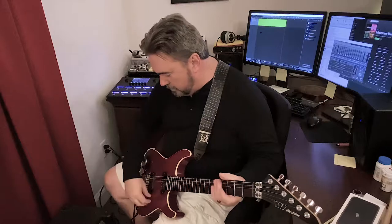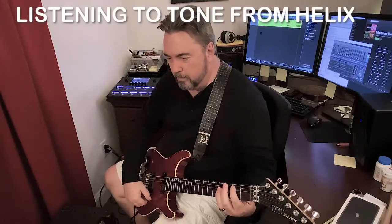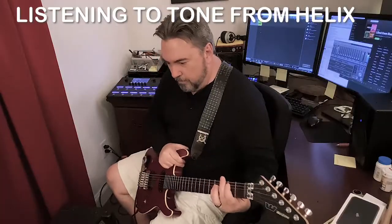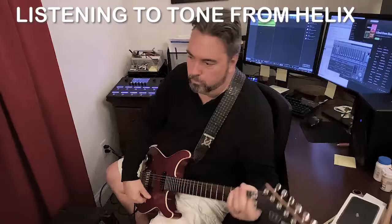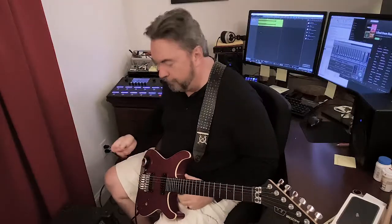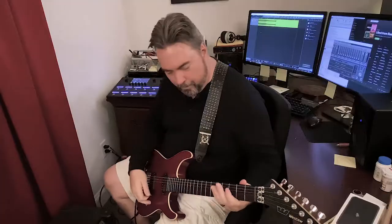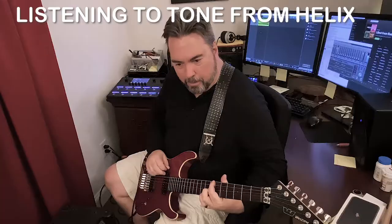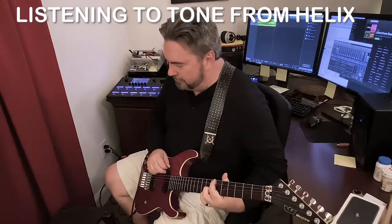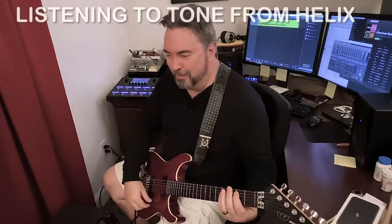So got it secured. It already feels like you're sitting in front of a big amp because you can feel the resonance through your guitar body. It's pretty awesome, really.